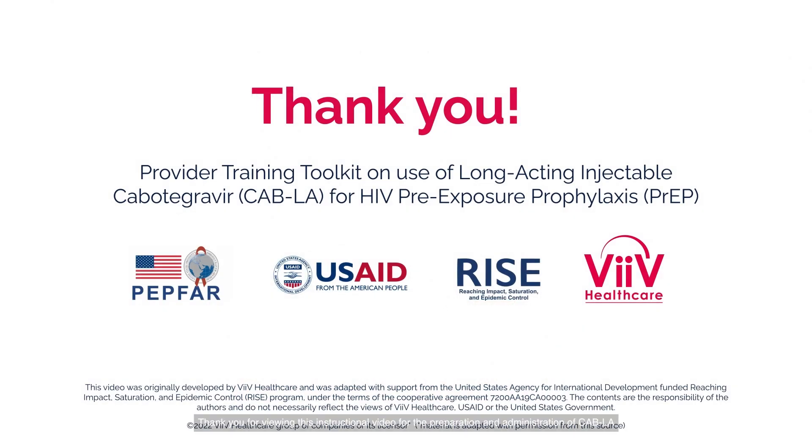Thank you for viewing this instructional video for the preparation and administration of CAB-LA for the prevention of HIV infection.